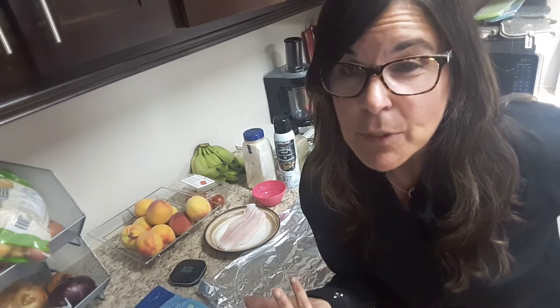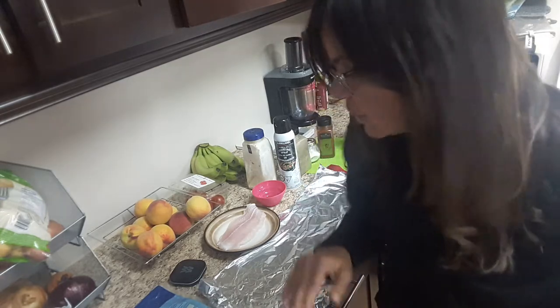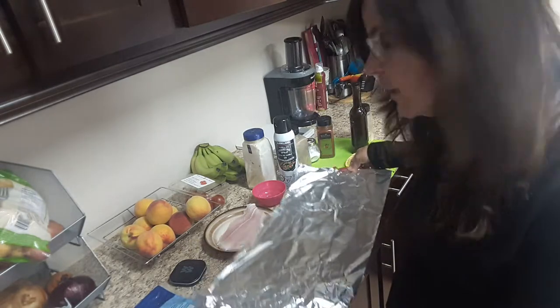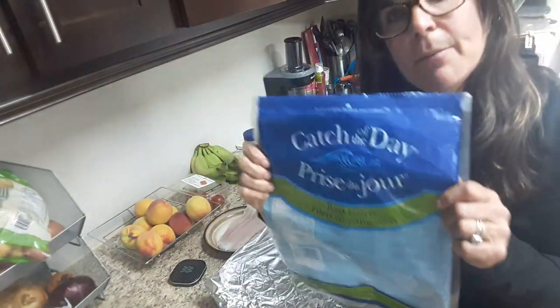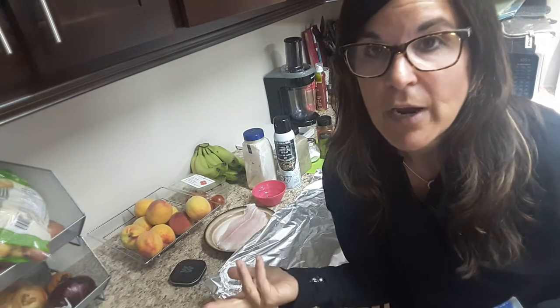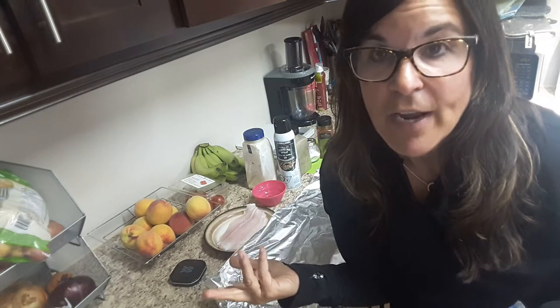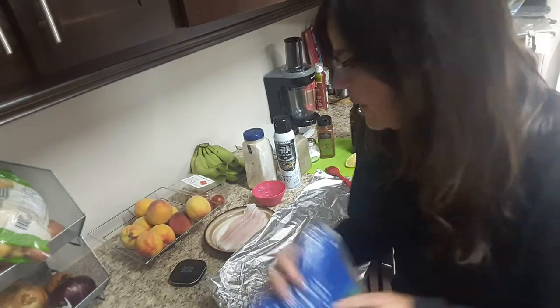If you're going to use vegetables or anything else, it could take a little longer. Tonight I'm not making it with any other vegetables, so you're going to take a piece of tinfoil. I'm using BASA fish — I just get it at Costco, No Frills, Sobeys, or wherever you can find it. It's delicious, and one piece is two smart points.